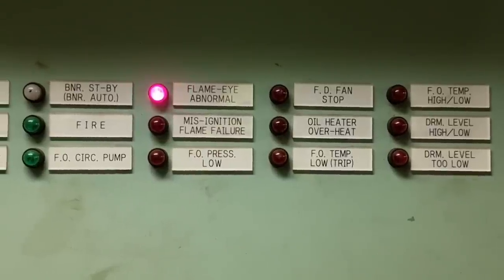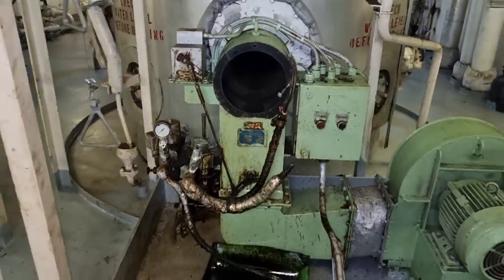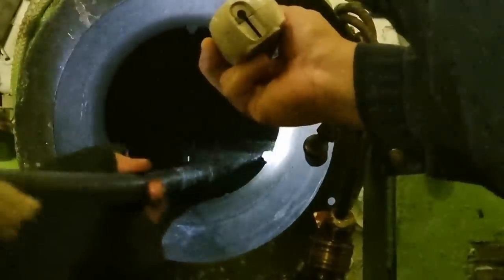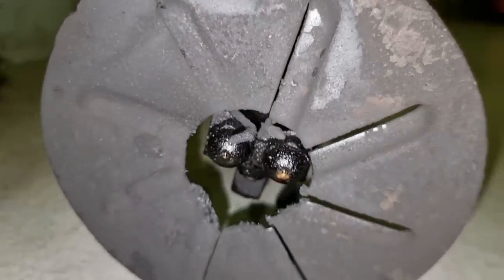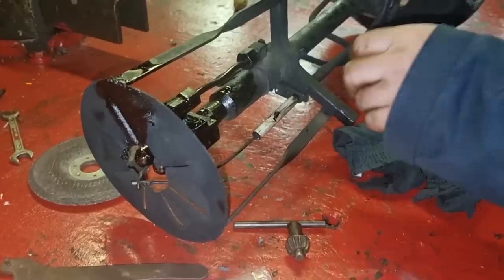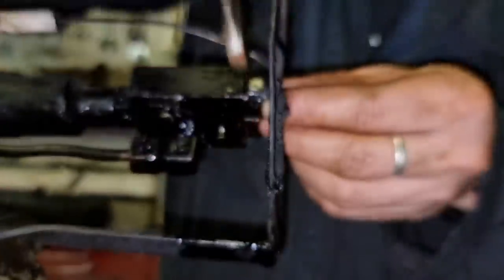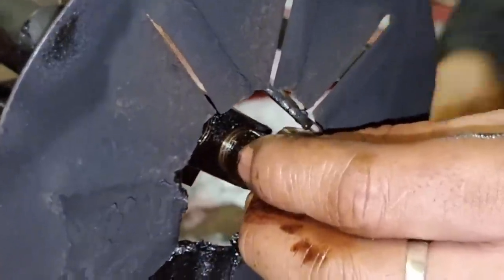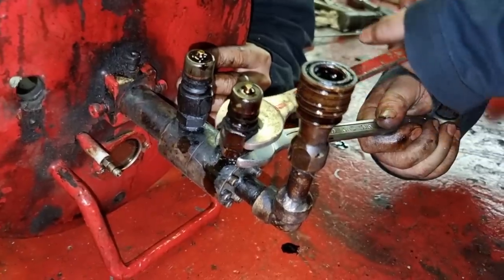At first the boiler is not firing and is having a flame eye abnormal alarm. So we opened the burner and checked its condition. We did a little cleaning on the area and then checked the nozzles of the burner. We also checked the electrode and opened the atomizer to ensure they are not clogged. After removing the cup and cleaning them, we did a blow-through of the line to ensure there is no fuel residue on the whole line.